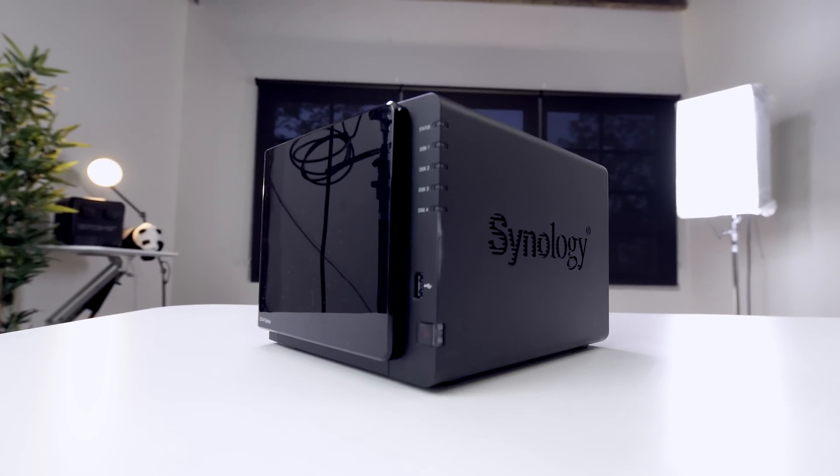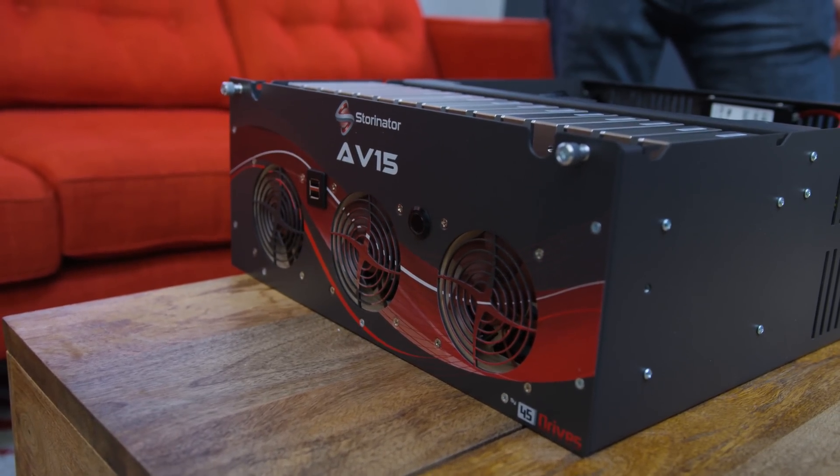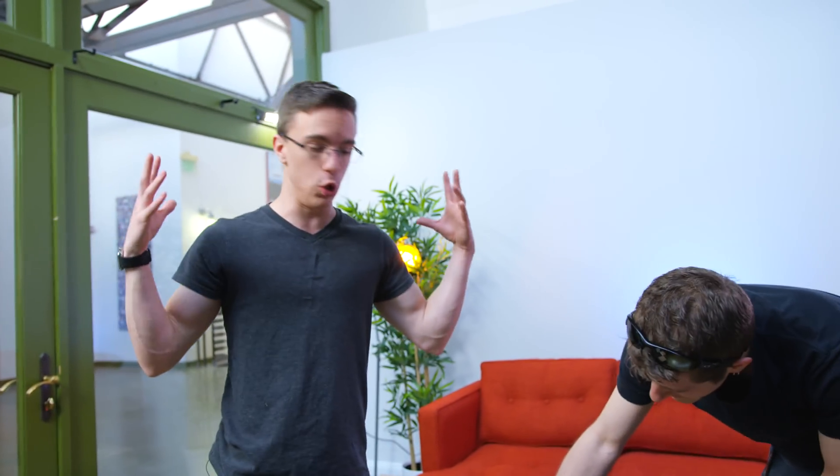So right now we use a NAS, which is much more of a basic sort of backup kind of thing. But with this, with 100 terabytes of storage — and we actually have a little bit more, but we'll slowly upgrade over time — we can actually store all of our videos, all of our raw footage, even stuff like RED footage, which is of course enormous.